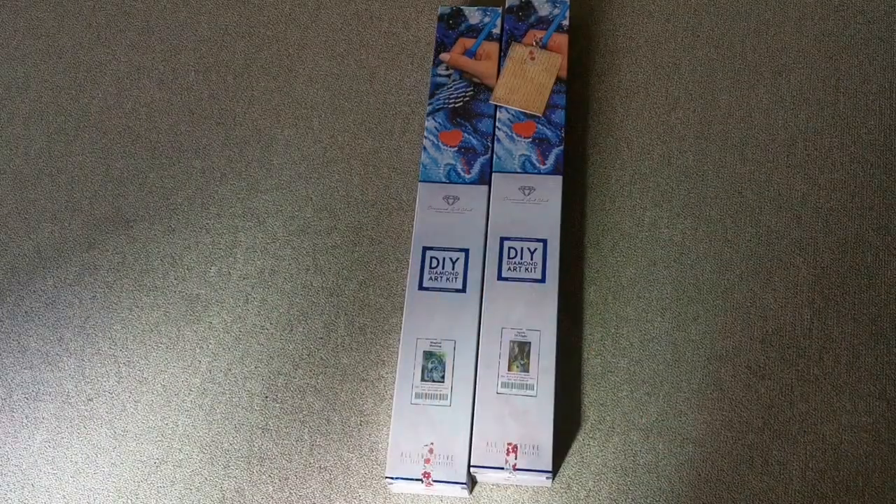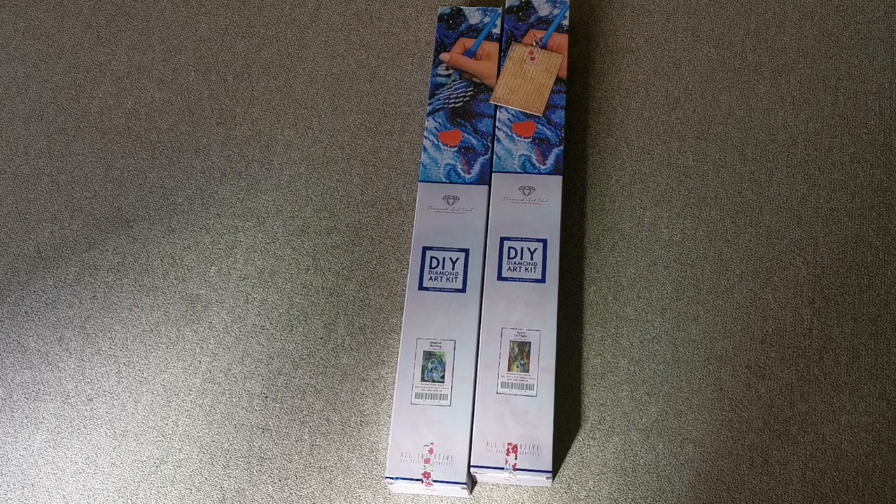Hey guys, welcome back to Sumay Crafts! Normally I schedule my videos for Tuesday evenings around six or seven o'clock, so this one is very much out of schedule, but I couldn't wait to share this with you guys.